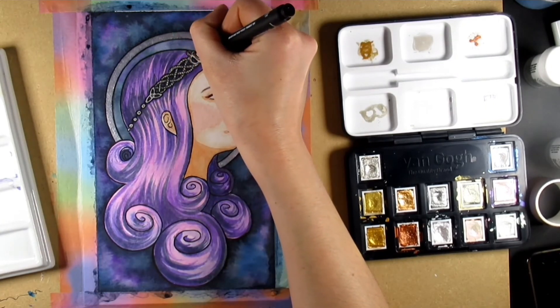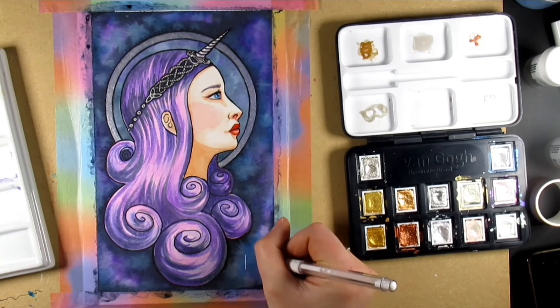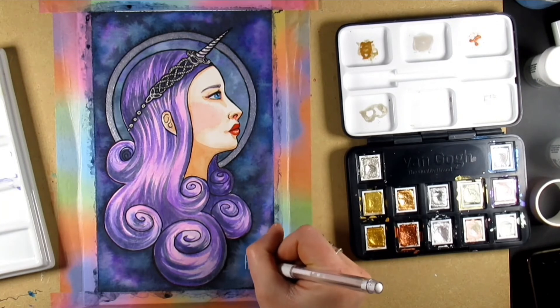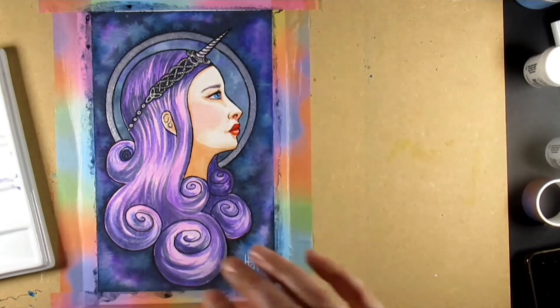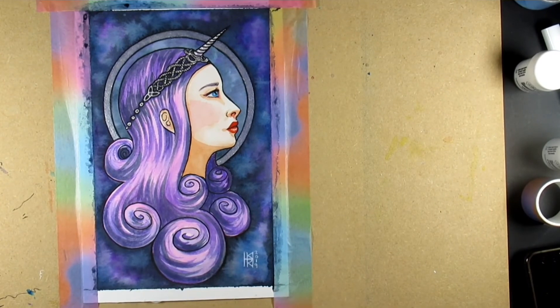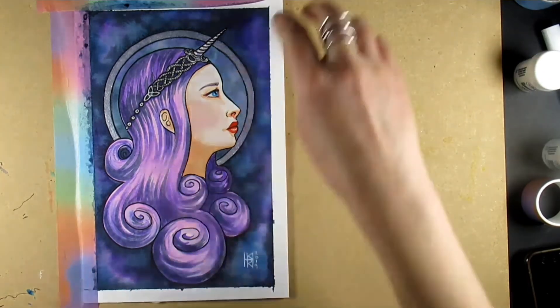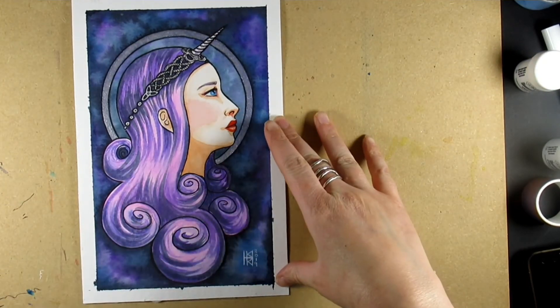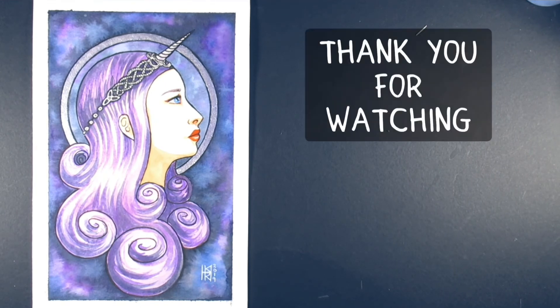Let me know if you want me to do more stuff with metallic watercolors, because I have quite a few different ones and it would be quite interesting to do a comparison and see how I use and apply them. The Van Gogh ones are my favorites, but I do have others. And here's the masking tape peel - well, it's washi tape actually; I got it off AliExpress and it was so cheap. I love cheap supplies like that.